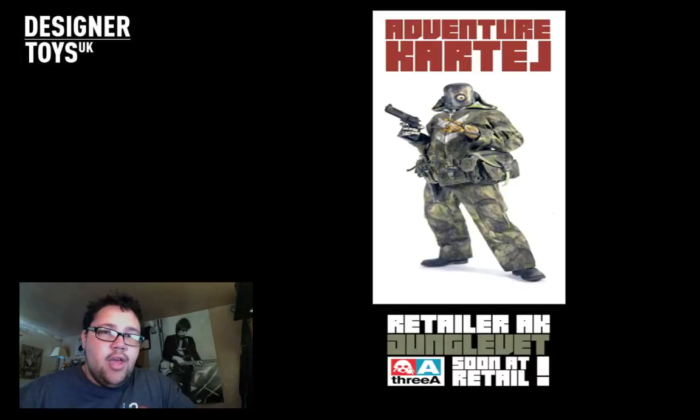So following on from 3A, Adventure Cartel Retail Exclusives. Jungle Vet is the one I've ordered, and if you watched the video I did previously on this, I said I was getting it. One Six Bruce has very kindly let me do it in instalment payments. The reason I did that is because money's tight - I need to pay for band practice and all this jazz, and I don't want to miss out on it since I absolutely love it. He's been kind enough to let me pay in instalments which is absolutely awesome.